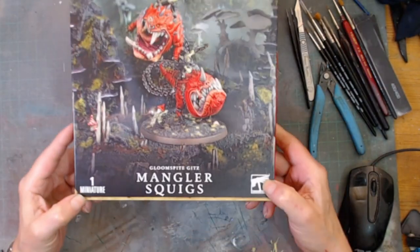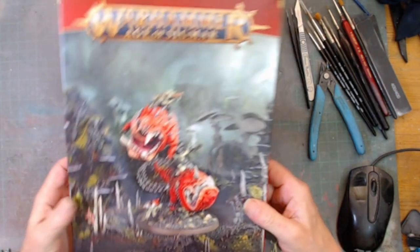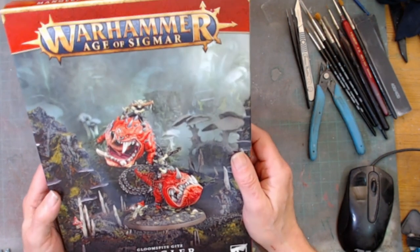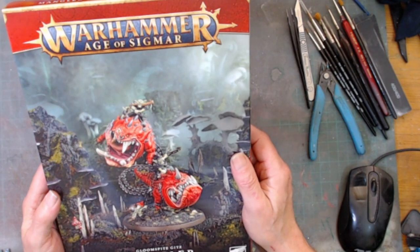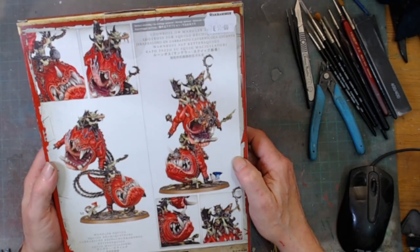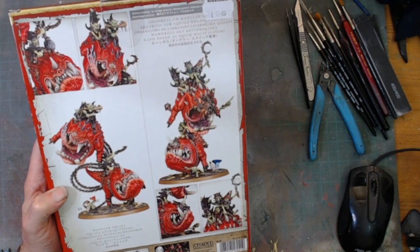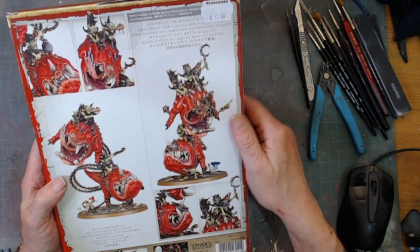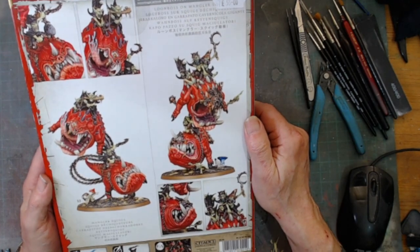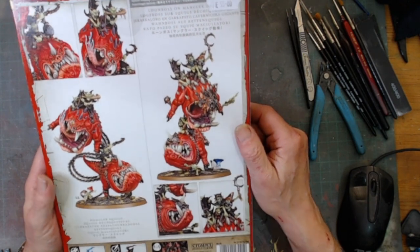Age of Sigmar Mangler Squigs. You get two of the big squigs and some little goblins. I think our Wood has done something on Mangler Squigs. The price I paid was 55 pounds, but yeah that looks quite a nice model. Look forward to building that at some point.